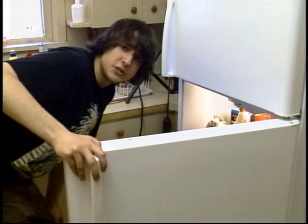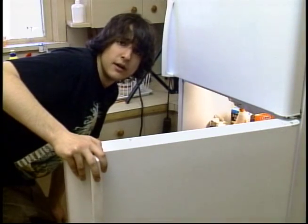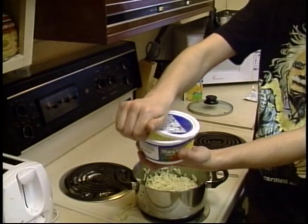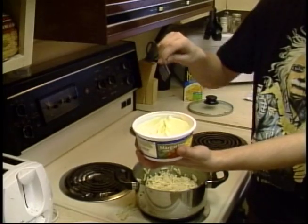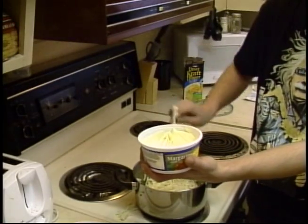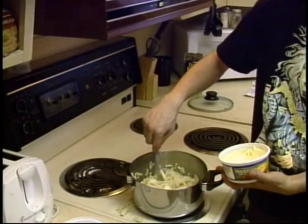If you're one of those rich college kids whose parents paid for you to go to school, you can use butter. We're going to use margarine. Next, remove the lid and place exactly two tablespoons of margarine into the pan. Stir it around until the margarine has fully evaporated.